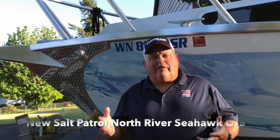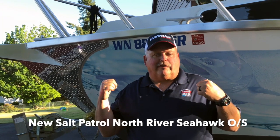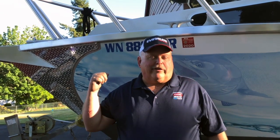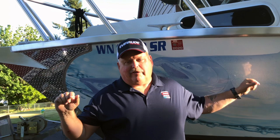Hi, Captain John here. I've had a lot of questions about my new North River, so I thought I'd take you on a quick little video tour and show you what it looks like. What we're looking at here is a 27-foot North River OS. It's a great boat, extremely seaworthy, very very happy with it.